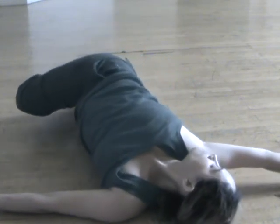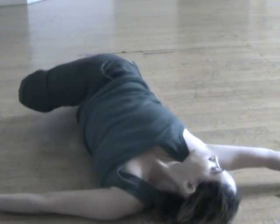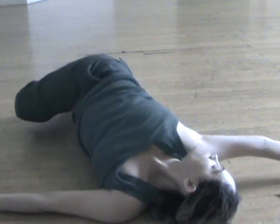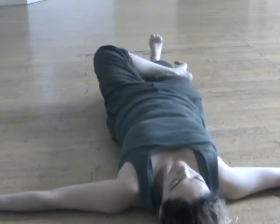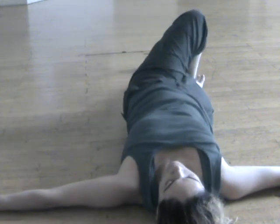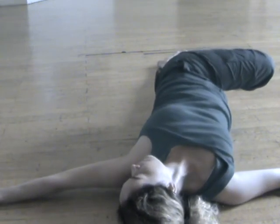Come onto all fours for Adho Mukha Svanasana, downward facing dog pose. Place your hands shoulder-widths apart and press into your palms. Curl your toes under and lift your knees, drawing your hips up and back. Ground into the earth with your hands and feet as you draw awareness in through the bones of your arms and legs to firmly hold your body in balance. Take full, easy breaths as you connect to the space in your hips, groins, lower back, and pelvic area, releasing tension and finding grace.